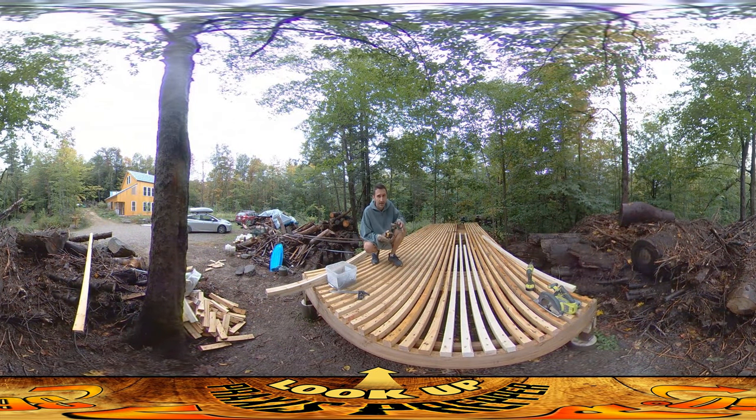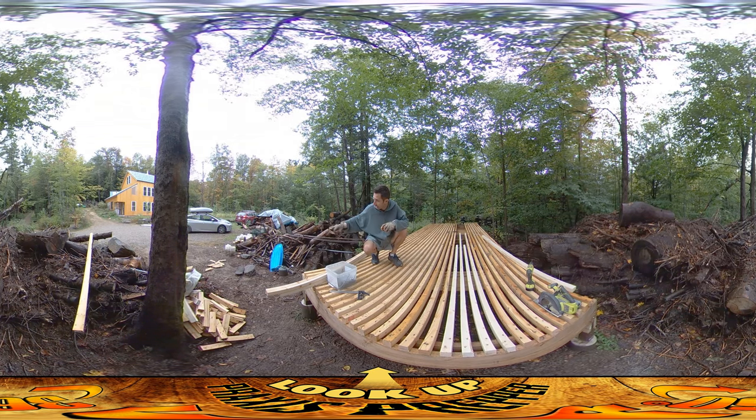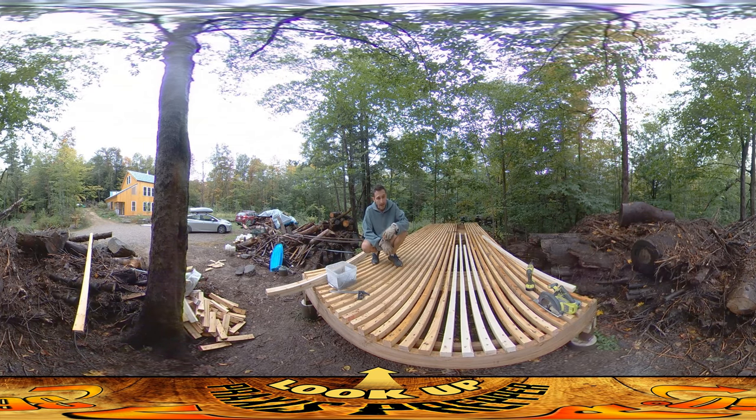Hey everybody, this is Praxis and I'm squeezing in just a little bit of work today. Yesterday it rained a ton. According to these buckets over here we got five inches of rain, because it's five inches in those buckets and they got pretty straight vertical sides on them. It was raining all day yesterday, raining all this morning.